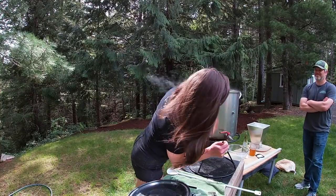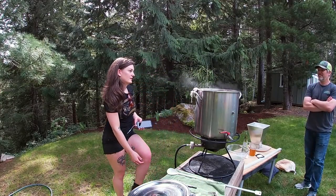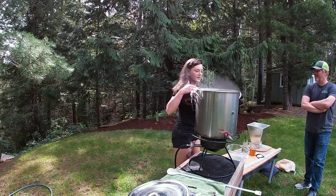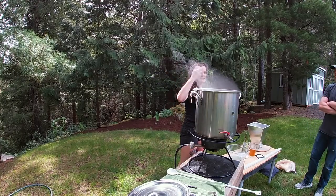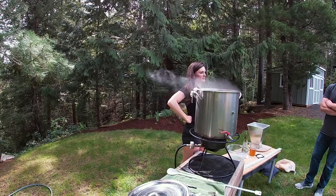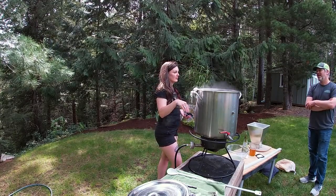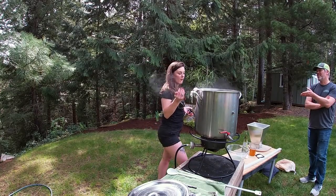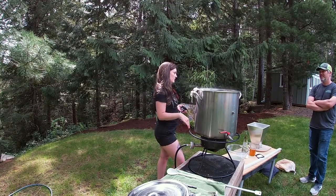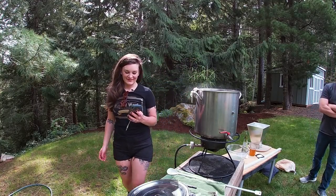We're losing volume pretty rapidly which is good. We were at 11 Brix and we need to get up to 15 Brix, so we're still boiling. When we chill it we'll lose a little more volume too, so it'll be fine — we'll get a decent beer out of it.